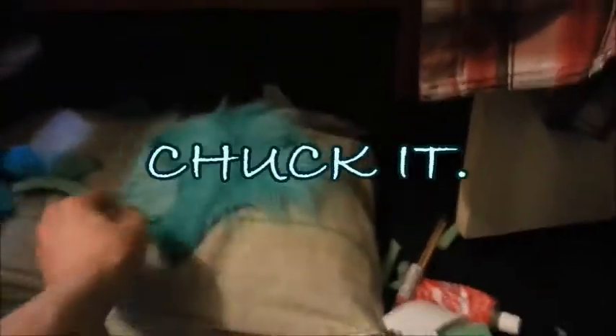I'm not sure why I bothered keeping all this fur — I'm not going to reuse it at all. Chuck it in there, and the rest of that.